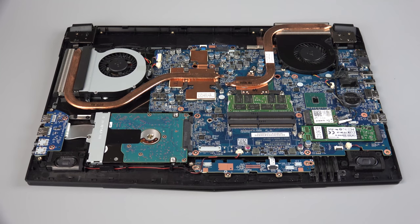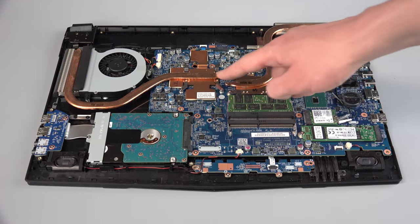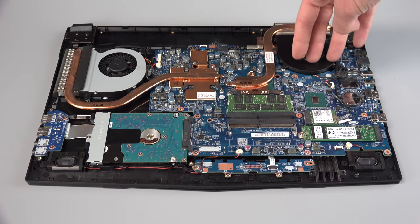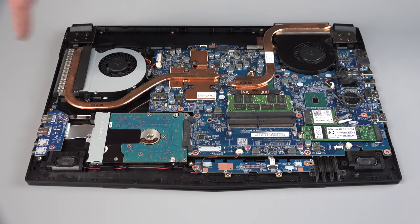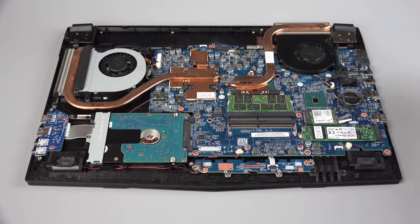Taking a look at the interior of this laptop, the first thing you might notice are the single heat pipes that come off of the CPU and GPU, heading over to their fans and dispersing heat — the CPU out the back and the GPU out of the side. That's about the bare minimum you can have, and we'll see how that stacks up in our gaming and heat tests in just a bit.